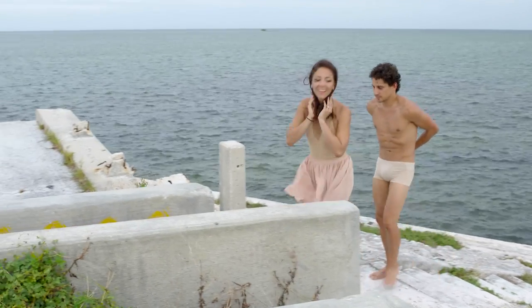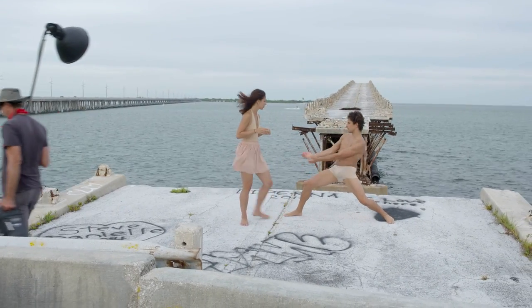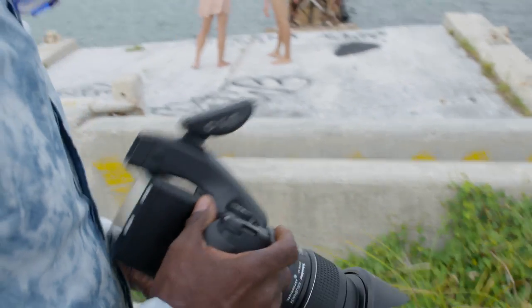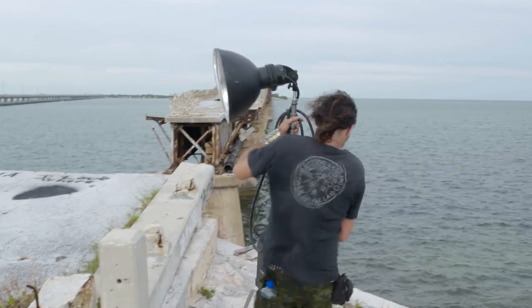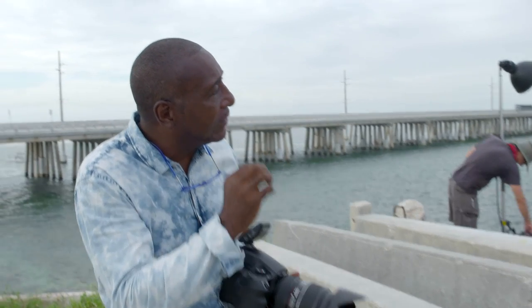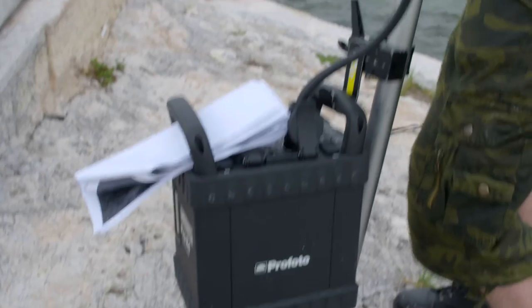We're going to light this scene with two Profoto B4 battery packs. In a situation like this, you need to be very mobile and move quick, and those battery packs allow me to do that. I can control the light with the Profoto Air Remote — it's very convenient. I'm going to shoot at a thousandth of a second to balance out the ambient, then drop it down to make it more dramatic and create a sculpture with this lighting, building modeling and depth.